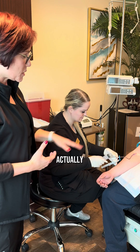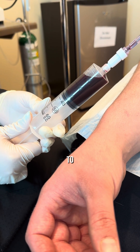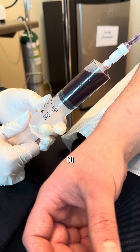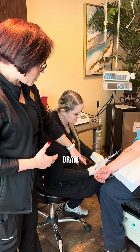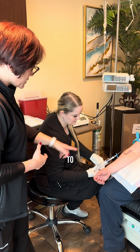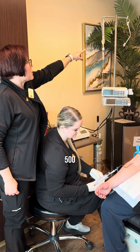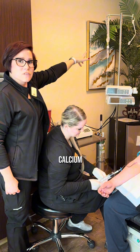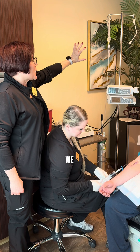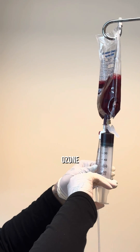Part of this process is where we actually place a catheter in the patient's arm, and then we're going to draw up three 60cc syringes of this patient's blood. Once we draw up their blood, we're going to take it and put it into this bag — a 500ml bag that's been drained of its fluid. We have a little bit of calcium chloride added, then we add the blood to the bag and go ahead and add ozone to it.